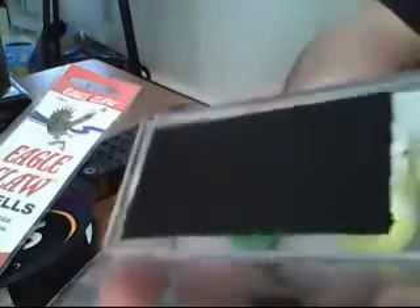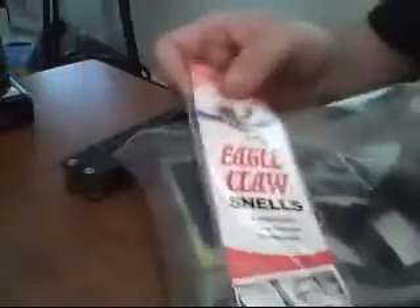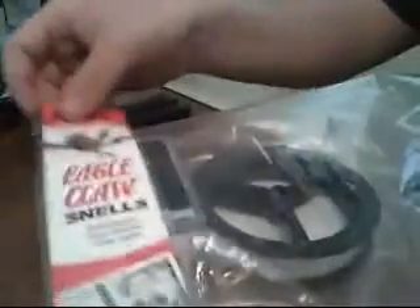It should be tight so you don't have to worry about things shifting. When packing this you don't want to just throw everything in carelessly. What I do is take the hooks — I got these bags because they happen to be the same width as the packed hooks — and place them all the way in the bottom.